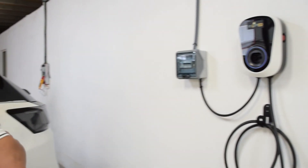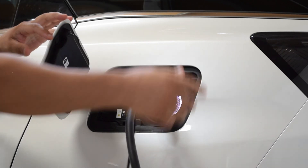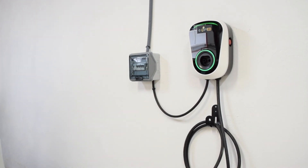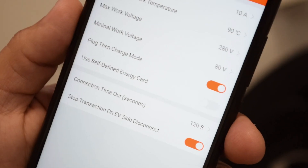Plug the charger into your electric vehicle and enjoy fast and easy charging at any time. If the E-Lighted charger flashes green, it means the car is charging. You can disable plug-and-play mode using the app via Wi-Fi.